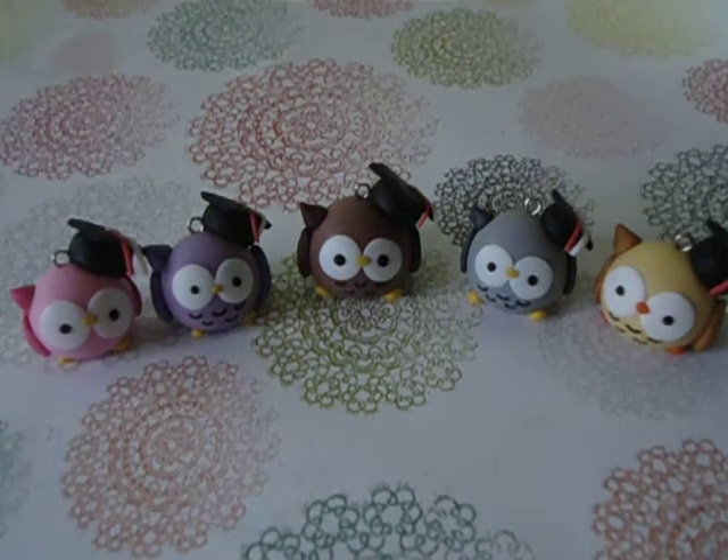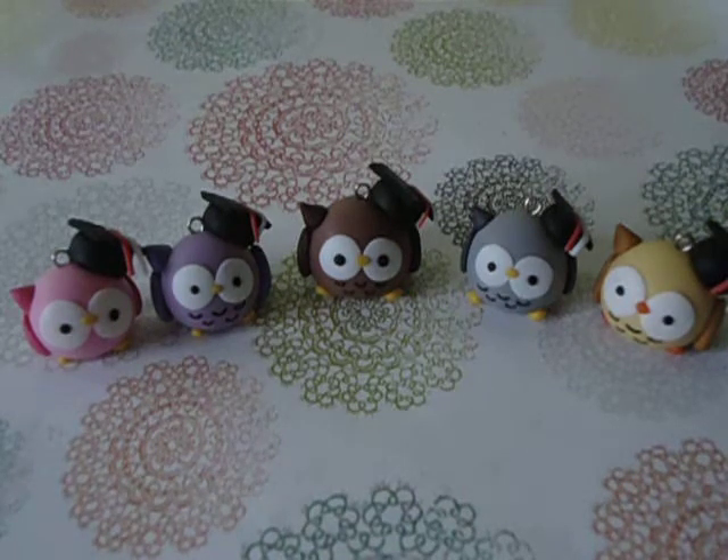Hi guys, here's Club of Charms and today I have a small charm update to show you. I made these graduation owls and the owl is inspired by Oboto charms but I added the graduation hat. And there are orders from some friends of mine who are graduating from college right now.